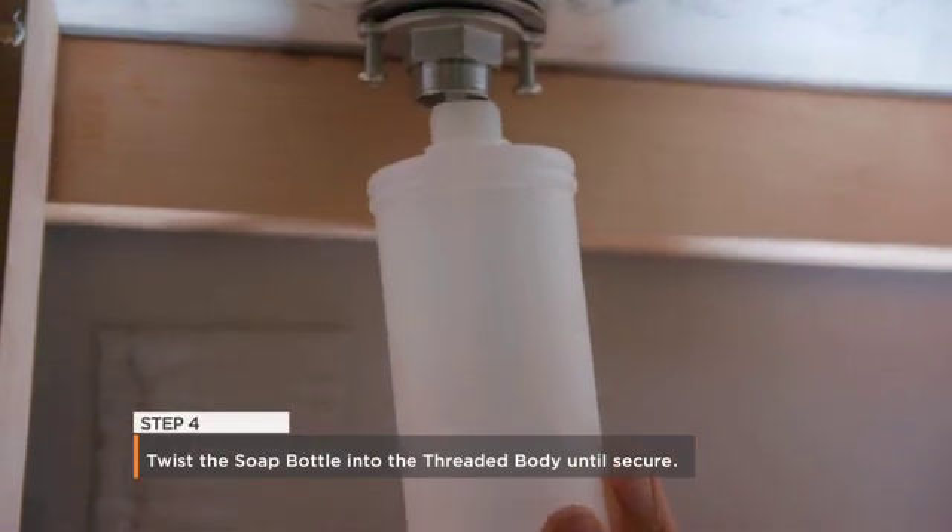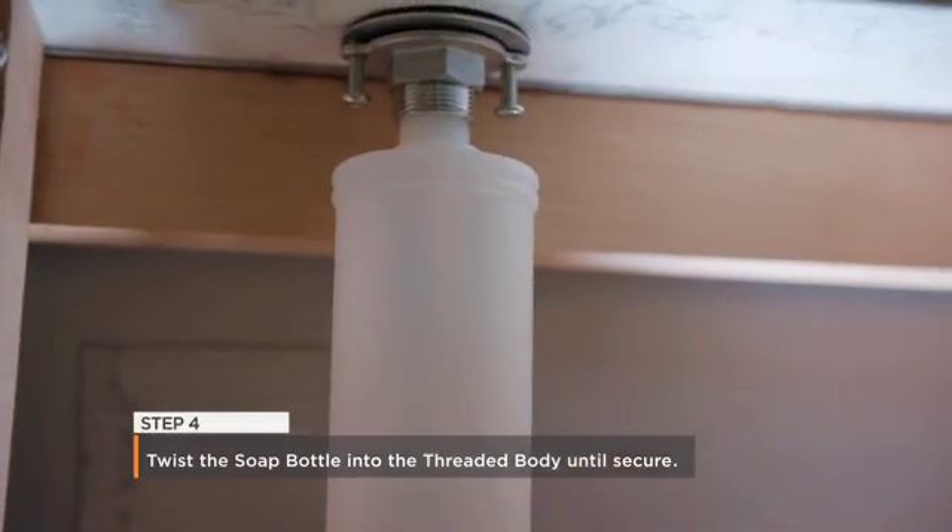Step 4: From below, twist the soap bottle into the threaded body until secure.